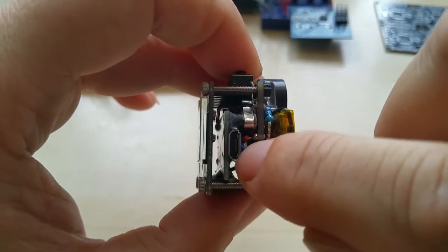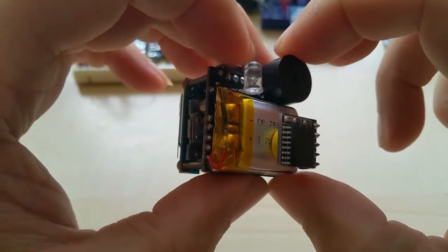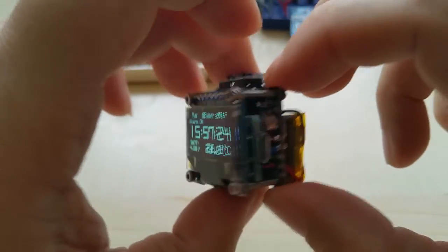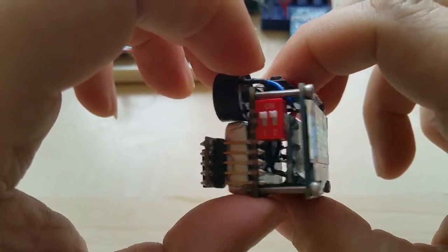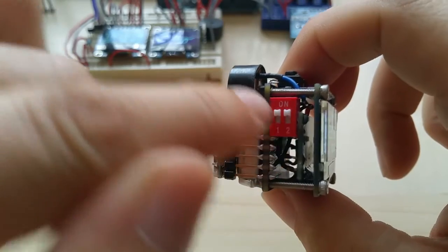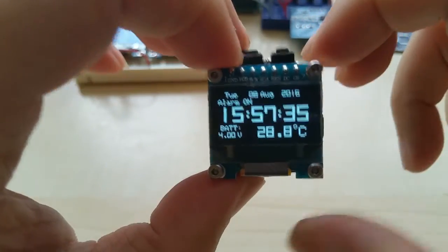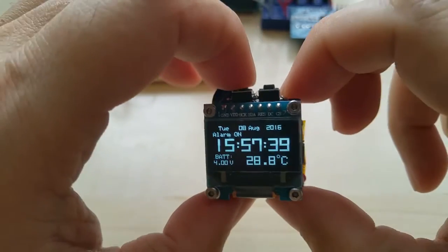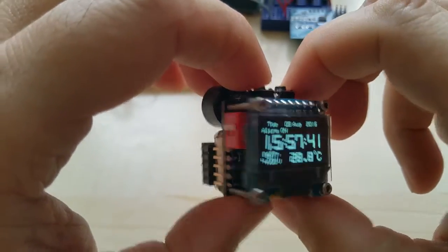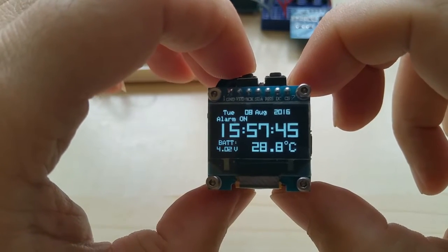Here you have the voltmeter for the LiPo battery and the charger for the LiPo battery — it's a 240 milliamp LiPo battery. We have to wait almost 30 seconds. With this switch you can turn off the beeper. You will have an alarm indicator in the front, a LED on the top, and the beeper is switchable on and off.